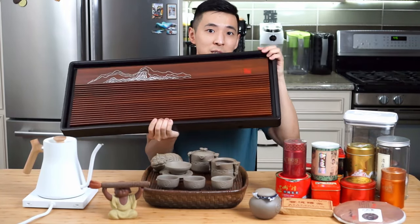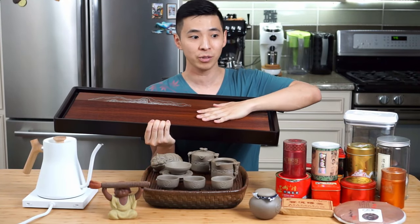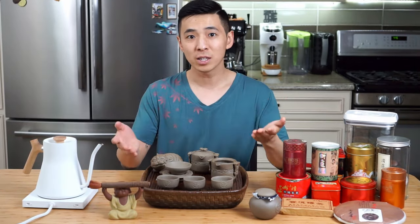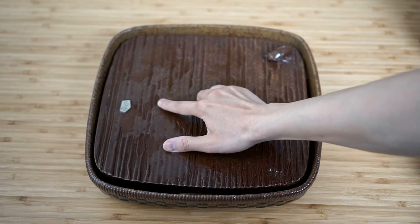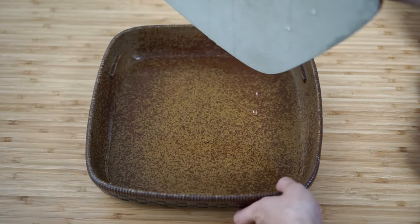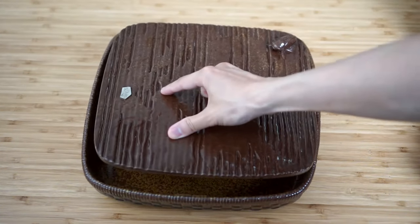This way you can have it permanently set up on your desk, and whenever people come over for tea, you simply prepare on this and dump the bucket as it gets full. For us, we don't have space for a large permanent setup like that, so the last time I went back to China, I found this method that I really like, which allows the liquid to fall beneath the plate on top and be stored in the container on the bottom of the tea tray.